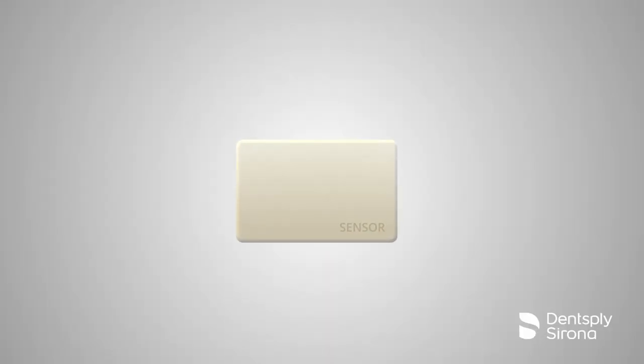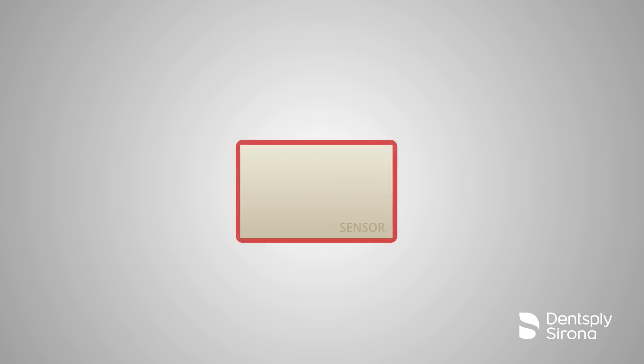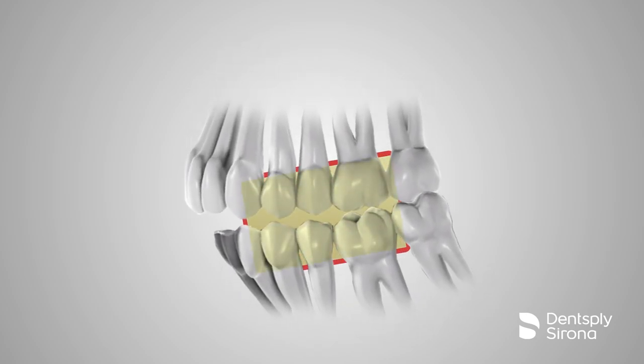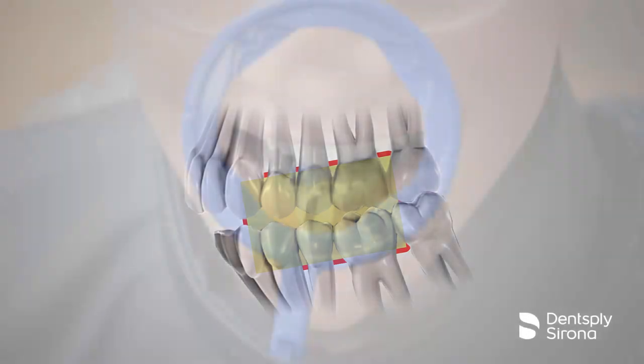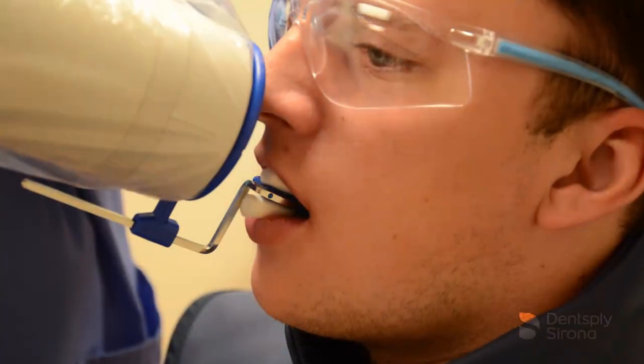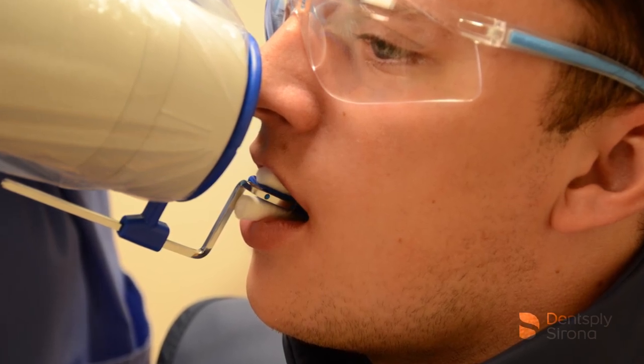It is important to keep in mind that all sensors have a certain parameter of inactive space. The clinician must compensate the sensor placement to ensure one is capturing the area desired. The image receptor should be placed as parallel as possible with the long axis of the tooth. Cotton rolls are often used during radiographic procedures to allow more comfort and assist in capturing necessary anatomy.